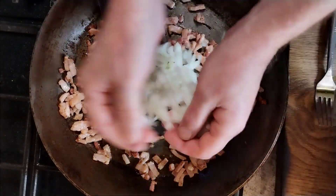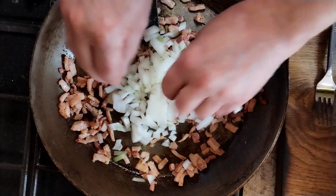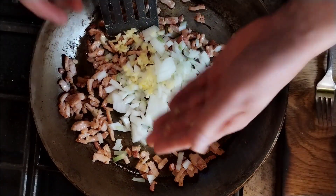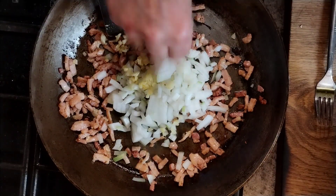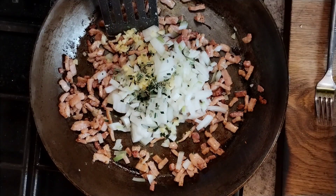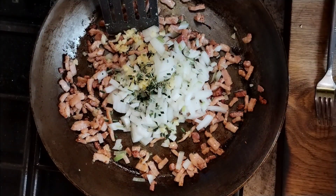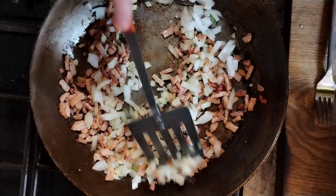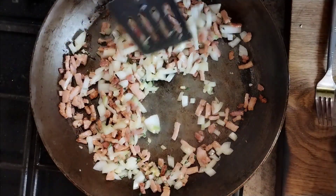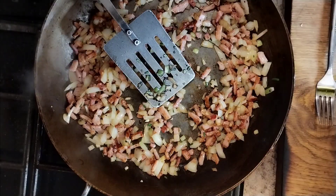Into that now we're going to put one chopped onion — all the ingredients will be in the description below. That's one chopped onion, and optionally one clove of garlic, chopped up. I've also got some fresh rosemary, just chopped up — you can use dried mixed herbs, dried rosemary, or a bit of thyme. Rosemary really likes bacon and cheese, which is why I'm using it. We're going to cook these onions out until they lose all their rawness.